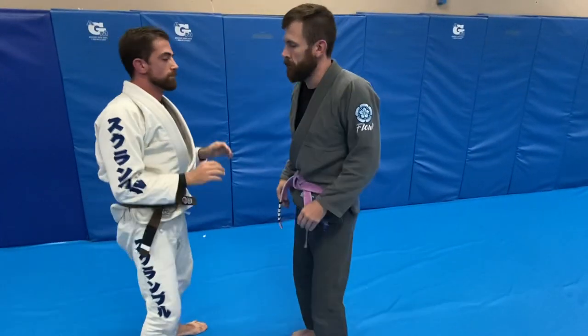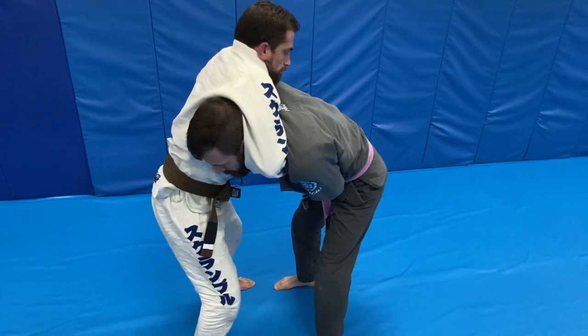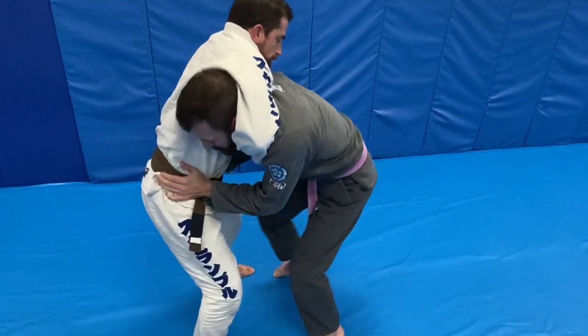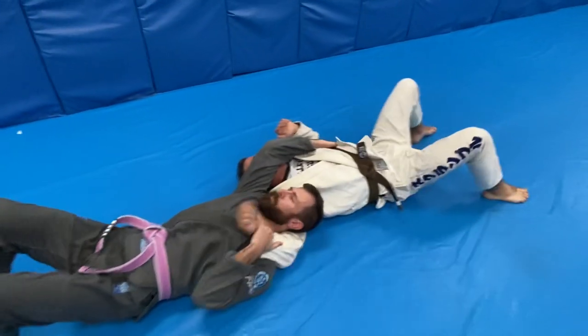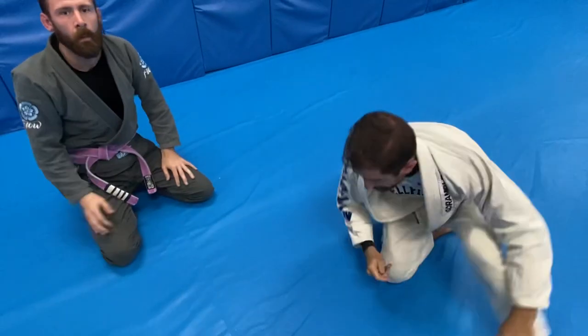The third one is going to be when they are bent over and have you bent over. Our last one is a little more challenging. We're in a guillotine and we're both bent over. Our hands go to the hips, we sit under him, roll him over, turn back up. Now I'm going to pause.